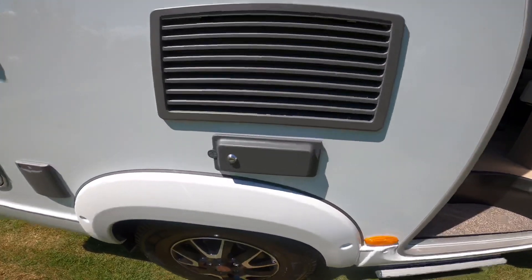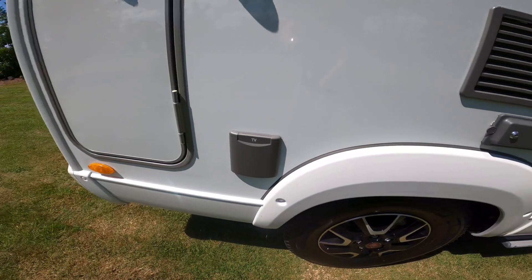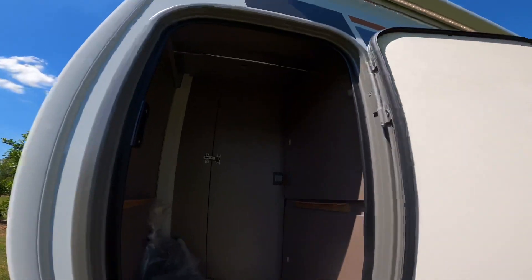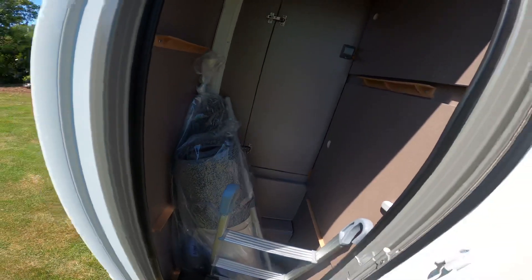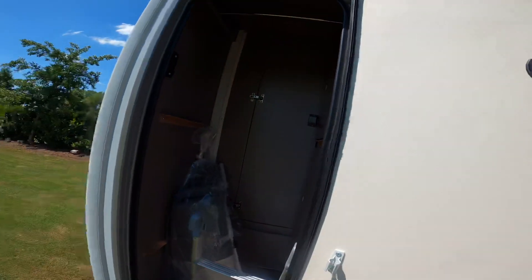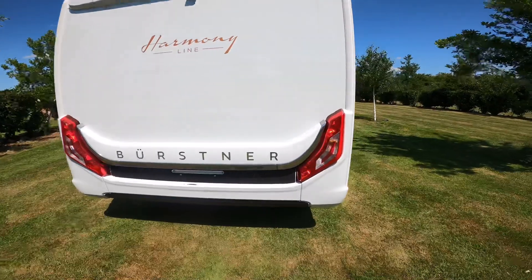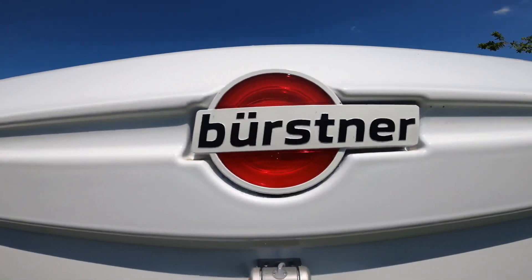You've got an electric entrance step. That is the external gas point, that's the external TV point. Large ski locker at the back, and you can divide them as well by pulling these shelves down. To the rear of the van, the Burstner chrome across the back with the LED lights, the Burstner camera and the Burstner stoplight.